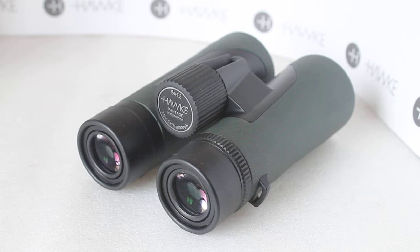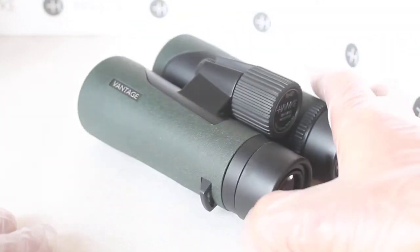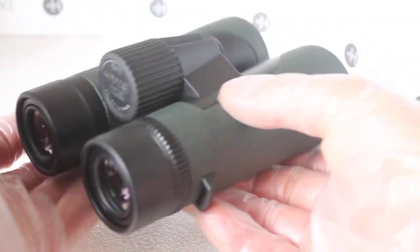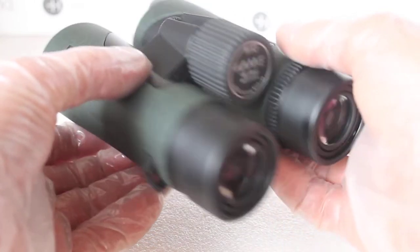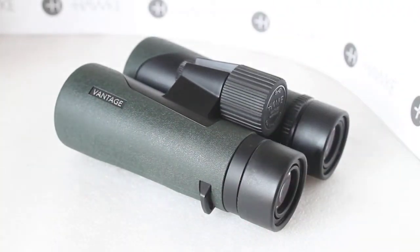That is excellent news if you like looking at bugs and butterflies. Very good eye relief at 18 millimetres — no problem at all with spectacles. And the all-important weight: due to the polycarbonate body, only 555 grams, which is ridiculously light for a set of 8x42, and they balance delightfully in the hands — one customer who recently bought from us confirmed excellent handling.